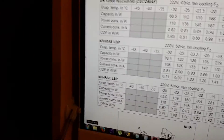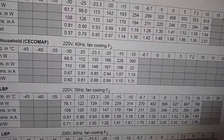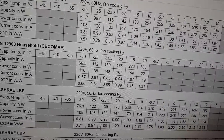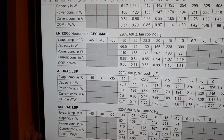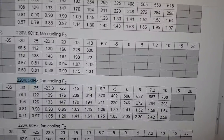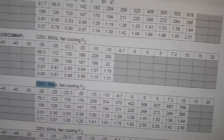That averages out to about 156 watts, which is a lot less than what I had designed it for. That's probably because it's using the wrong refrigerant — R290 — in a 134A compressor. This unit is supposed to move about 506 watts, so there's clearly something not right there.